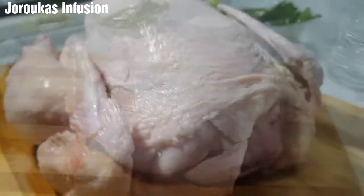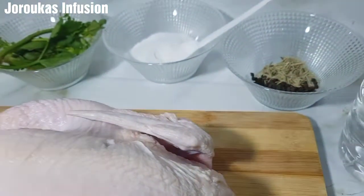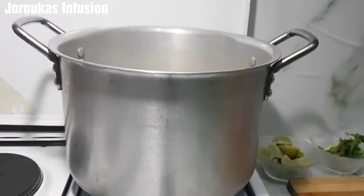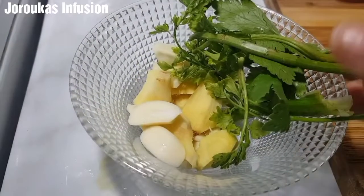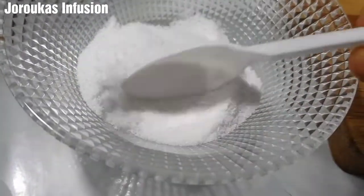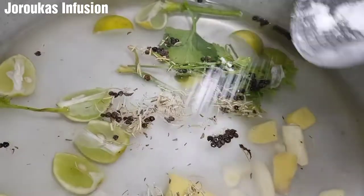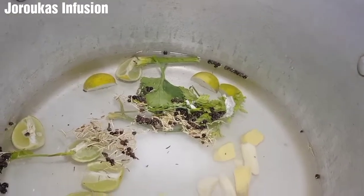To make an oven roasted chicken we need a chicken, and here I've got this gorgeous looking chicken on my chopping board. I washed it thoroughly and we're going to prepare a simple brine. For this brine we'll need some lime cut into quarters, some celery, parsley, ginger, garlic, some black pepper, rosemary, and I'm going to add a generous amount of salt. Then a generous amount of white vinegar as well.